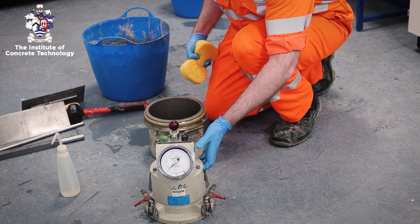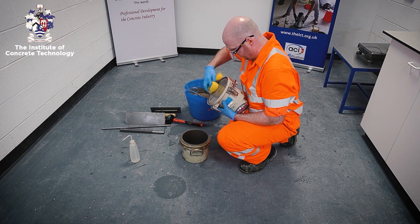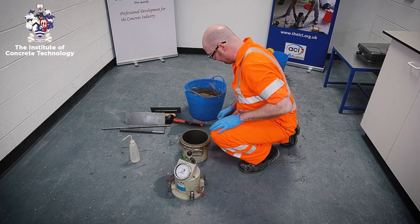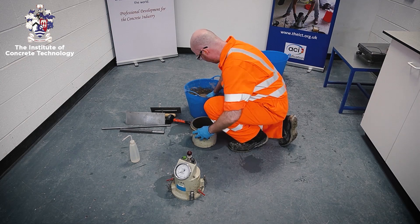The air test container should be filled in as many layers as necessary to achieve full compaction, which will depend on the consistence of the concrete. For self-compacting concrete, the container must be filled in one layer only.